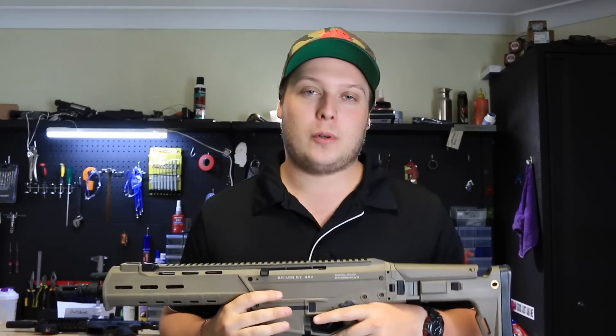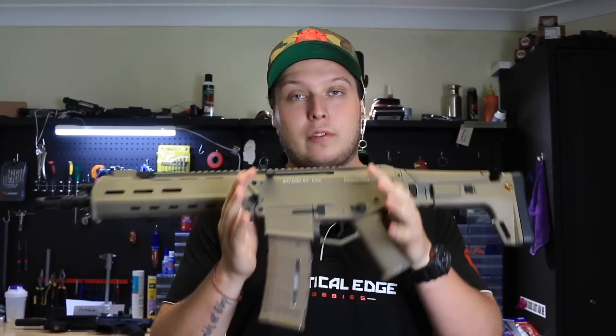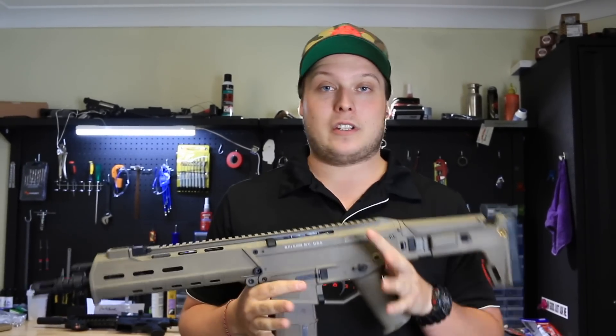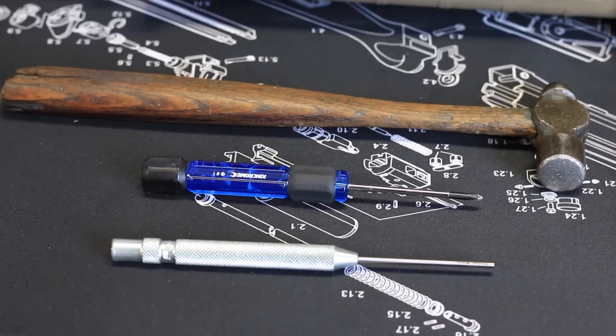What's up guys, it's Matt here, welcome to another Tactical Edge Tech Talk. Today I'm going to be running through a quick review on the ACR Jinming Gen 10. The initial feel of this thing is pretty cool — it's so solid. I'm going to open it up and show you guys what's inside and what the differences are between this and the Gen 9. Let's get started.